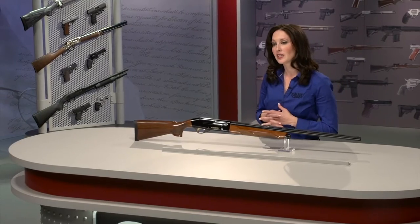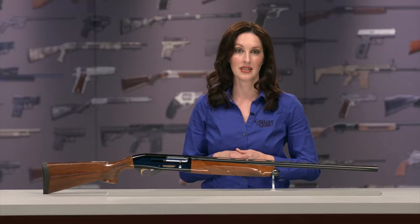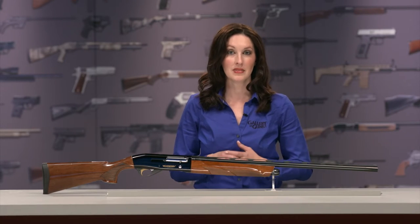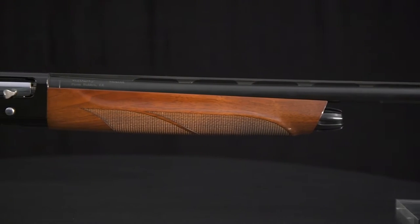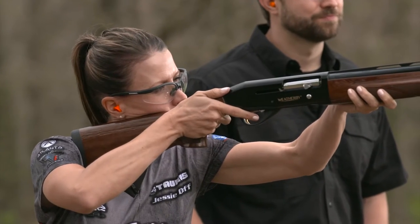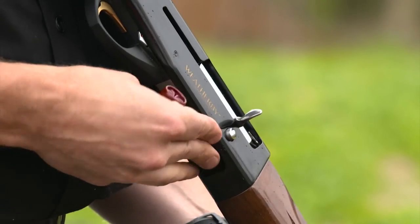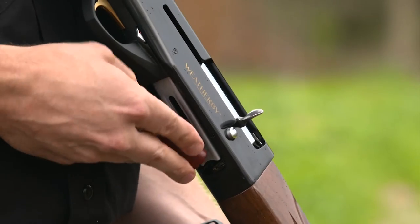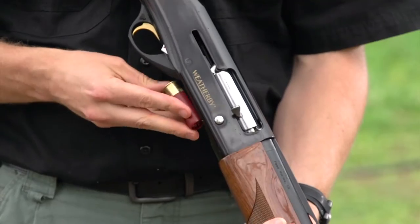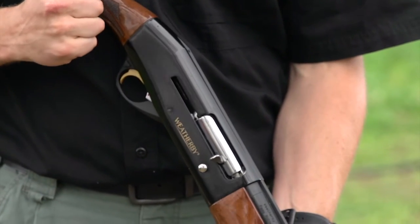The important part is that the inertia system requires no components forward of the receiver. There's no gas piston, no operating rods — nothing is moving inside the forend. This allows a very slim forend and, more importantly, lightning-fast operation with all sorts of ammunition, two and three-quarter or three inch. You can fire everything from the lightest target loads to the stiffest turkey and waterfowl ammo with no adjustments and with perfect reliability.